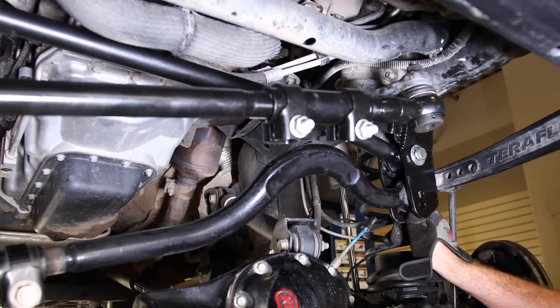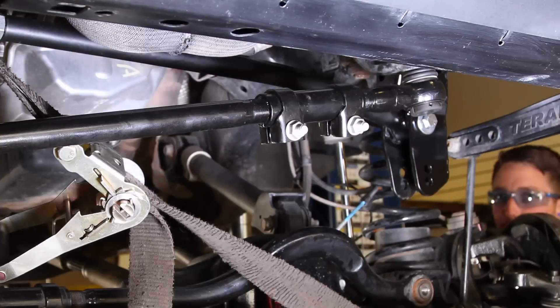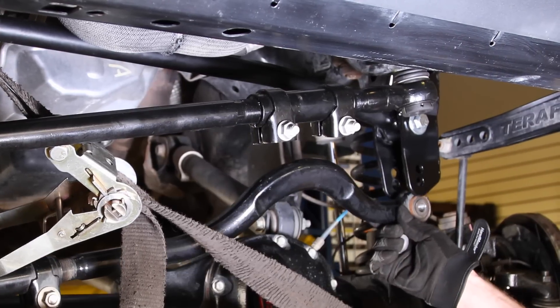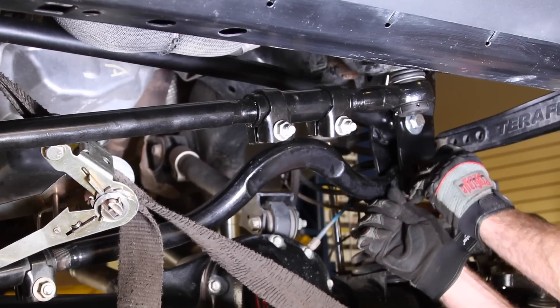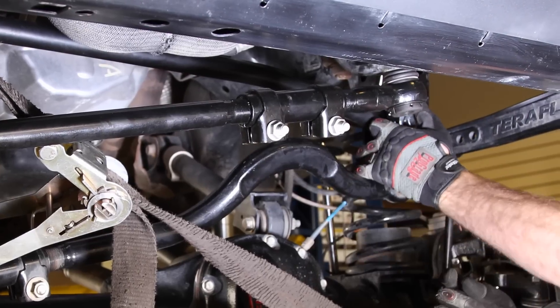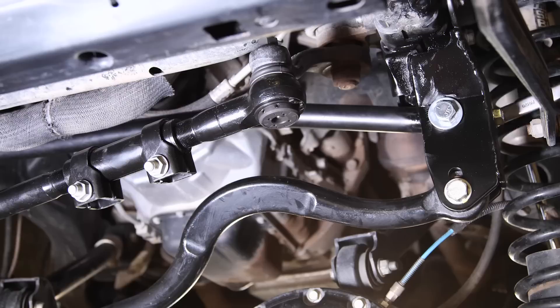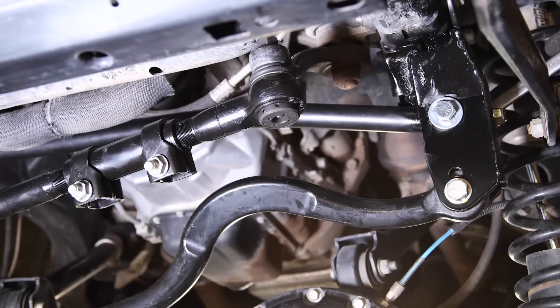The bolt hole may not line up with the track bar. We used a ratchet strap to aid in lining up the holes, or simply install the bolt with the Jeep on the ground. Tighten down all the bolts and the jam nut on the frame brace.